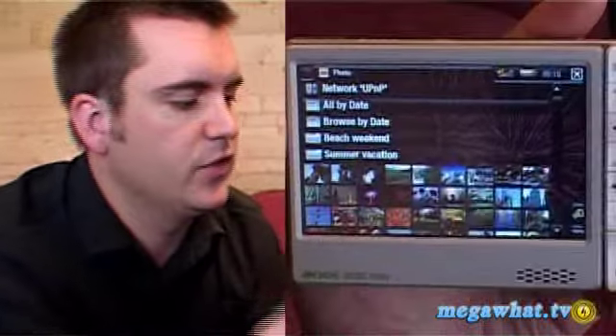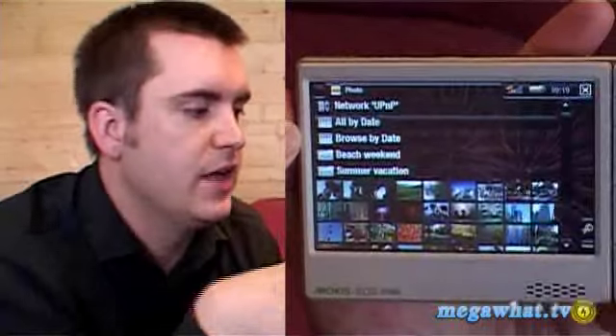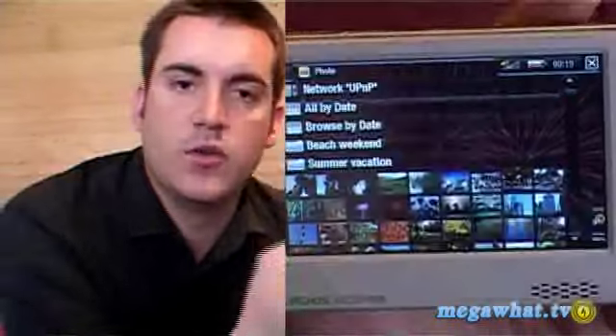Moving on, we have photos which, again taking advantage of this massive screen, allows you to upload your photos onto the drive. This unit comes with 30 gigs of storage space, which will give you quite a lot of photos if you wanted just photos, or a combination of music, photos and video. There are larger sizes available if you're a real media hound and you have lots of footage, photos, music, films etc. that you want to take around with you.